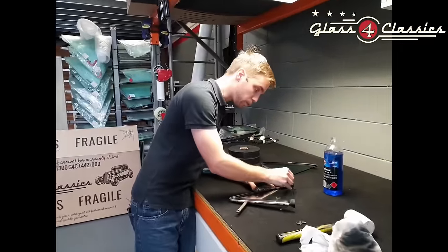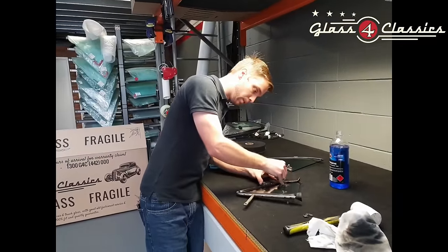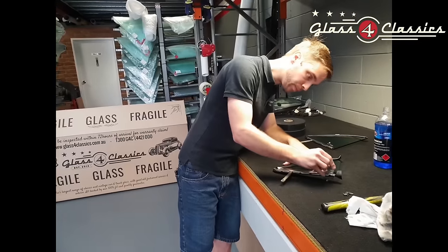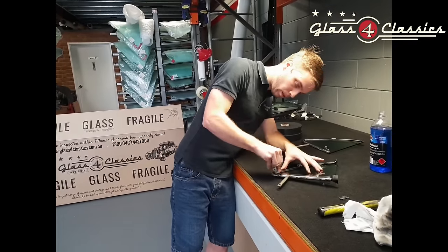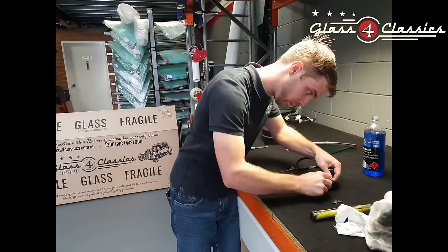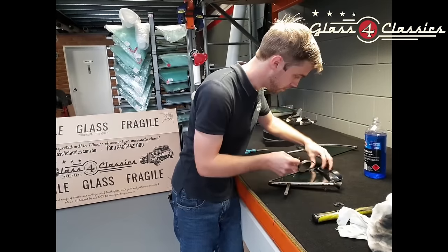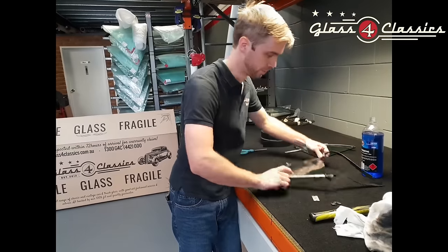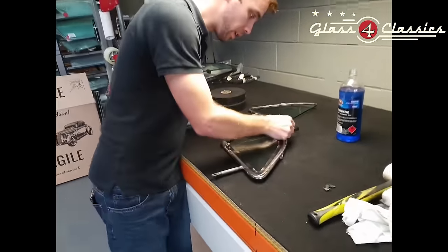So what we can now go ahead and do is grab our sharp blade, go ahead and trim the excess off, cutting nice and neat all the way around.